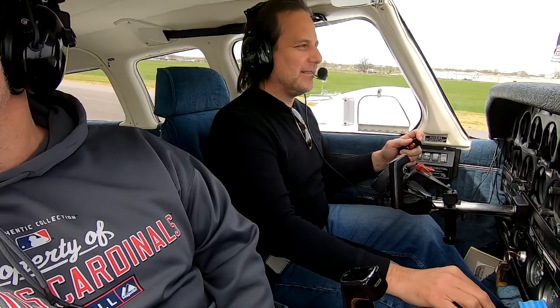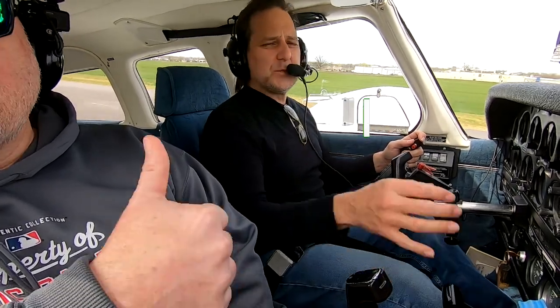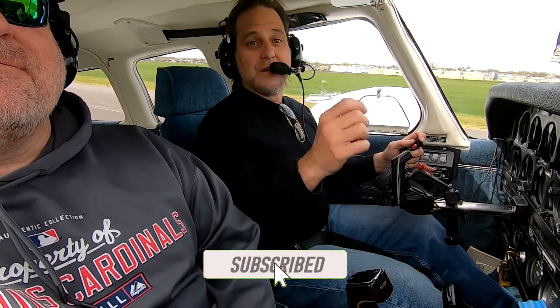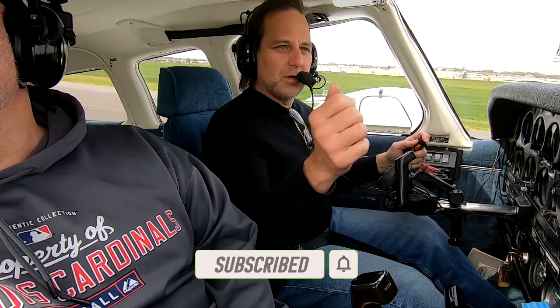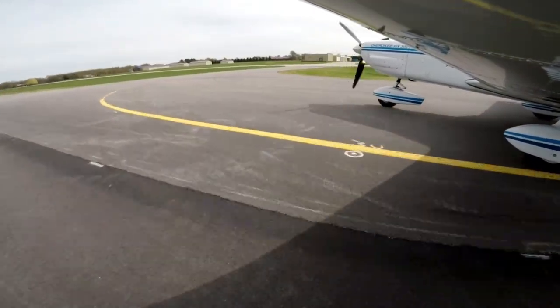I hope you all enjoyed the flight. If you like this video, do me a favor — click the like button. If you're not a subscriber, please subscribe. Don't forget to click the bell so you get notifications when we've got new content. Share these with your friends — I'm trying to grow the channel. Appreciate your help in spreading the love.